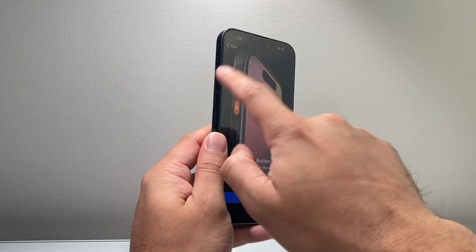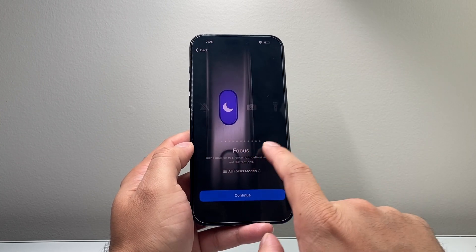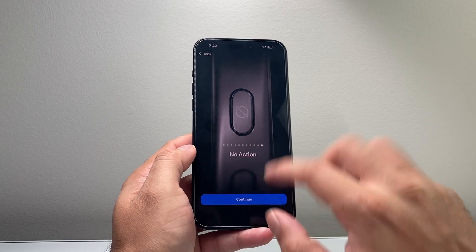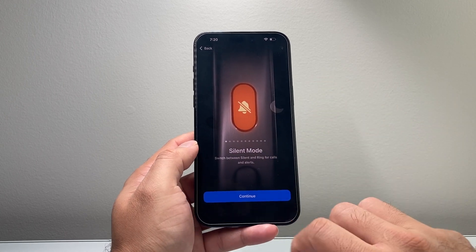The action button can be customized to a specific setting — if you click on it, it can activate one of several available actions, or no action at all. I'm going to keep it as silent and hit continue.